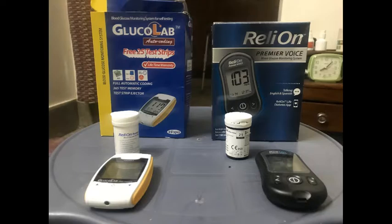This is a comparison video between two blood glucose monitors. The one on the right is RelyOn, which I got from Walmart in the United States, and the one on the left is Glucolab, which I got here in Pakistan. They're both very reasonably priced, low-end meters. The RelyOn I think I got for $14, and the Glucolab for about 2,000 rupees, which is around $20, and I think it did come with the test strips.